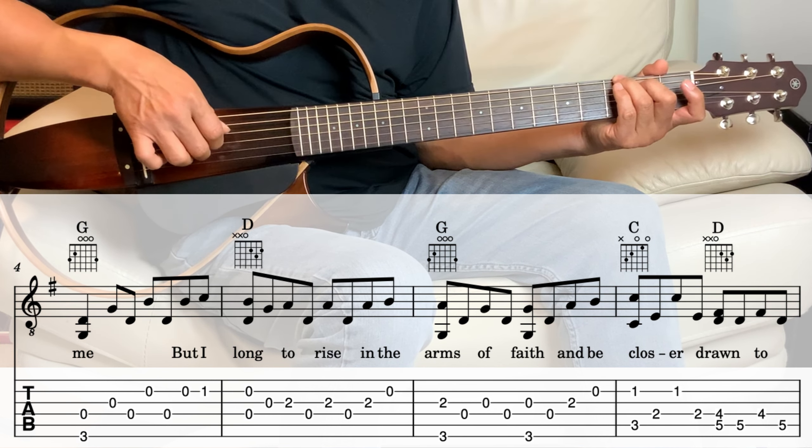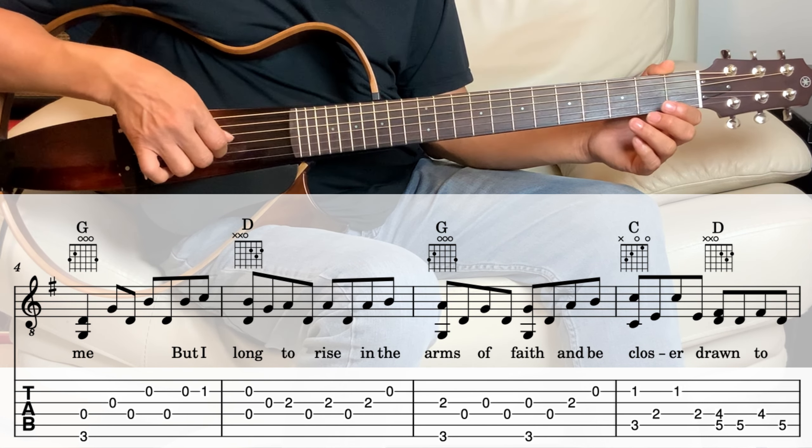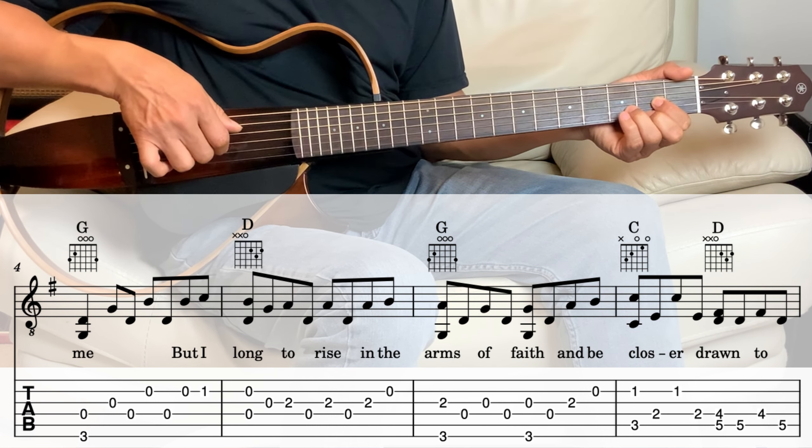Next we're going to the D, and this is the same as the beginning, the first measure we played. So it's a second string, fourth string open, and then the third string, and then third string again, second fret, fourth string, third string, fourth string, third string, and then second string open. Next measure is the G.